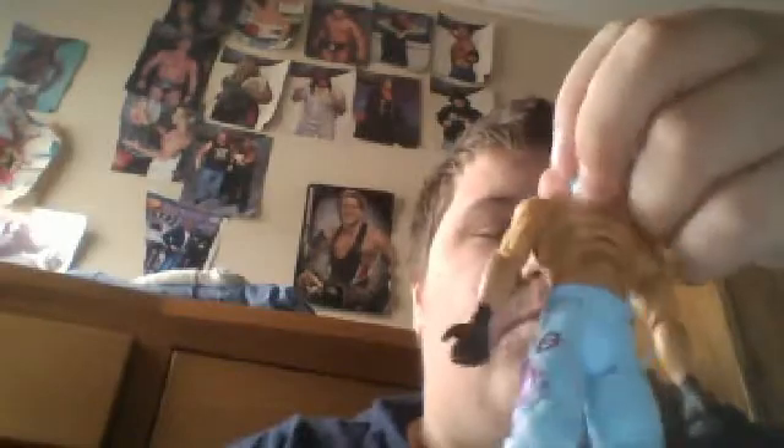Now I'll show you the other Rey Mysterio — it's different. It says R.E.Y. and he is wearing blue. Pretty good, really like this figure. Pretty good, really like it. Rey Mysterio, front and back.